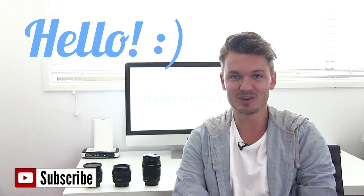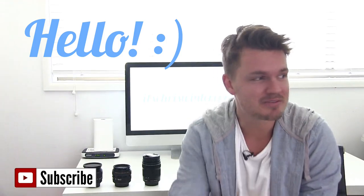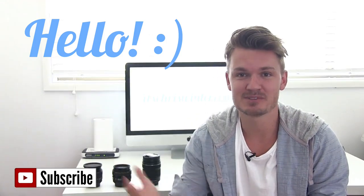First off, I want to say a huge hello to all my new subscribers. I went from zero to 500 subscribers in about a day, so I'm really happy with that. I'm going to be trying to make as many videos for you and I've got lots of tips coming up, so stay tuned.